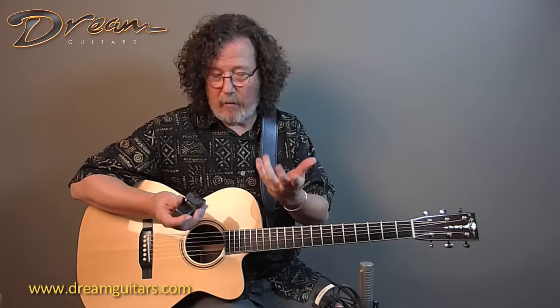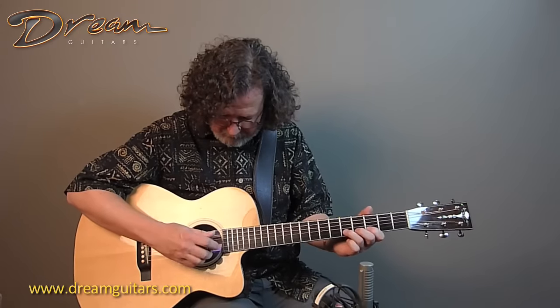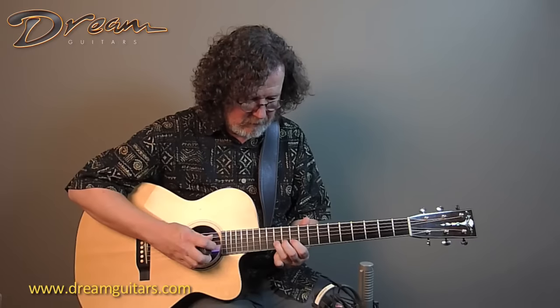If you were listening carefully, I'll show you again — without touching these strings, the Ebo is creating its own reverb too. The guitar is doing that.